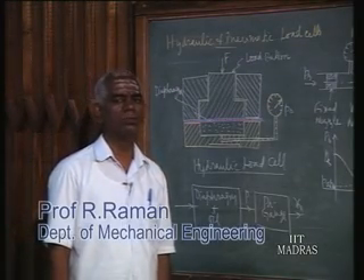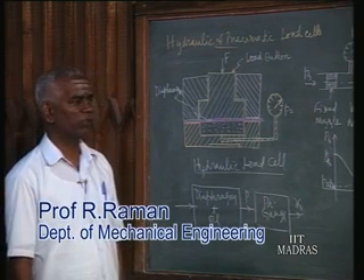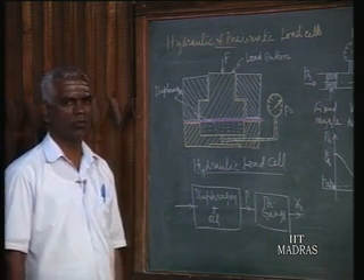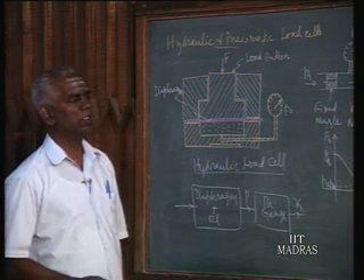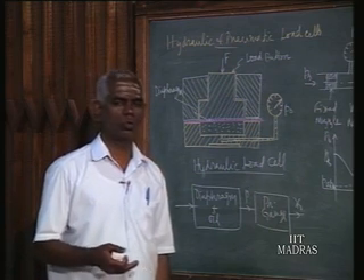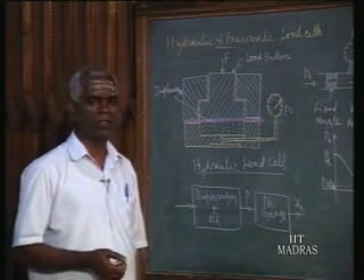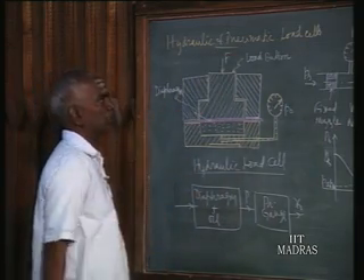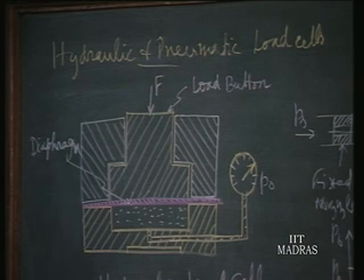We have seen until now the mechanical devices for measuring force or weight. They are normally meant for a smaller range — a few kilograms, or for example a compound lever mechanism like a platform balance, probably 1, 2, or 3 tons. Suppose hundreds of tons — naturally people go for hydraulic or pneumatic load cells. Hydraulic is for still higher range; medium range is pneumatic load cells.